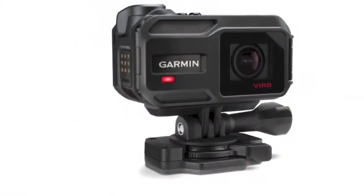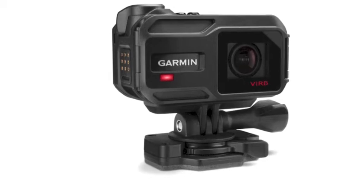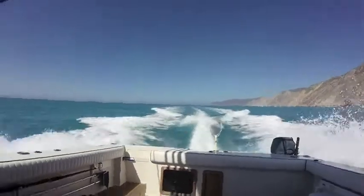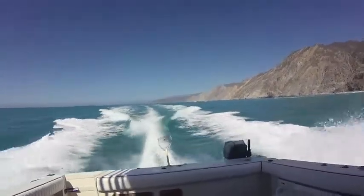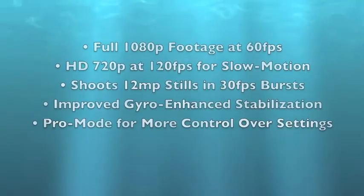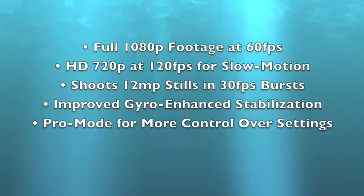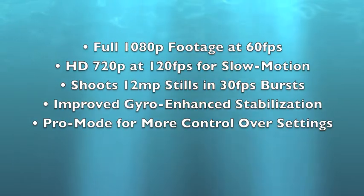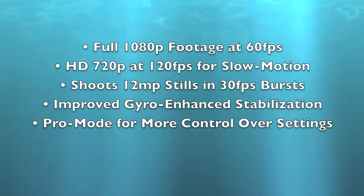Garmin's all-new VIRB XE raises the bar for action camera performance with its compact design, simple one-touch control, and the ability to spice up video action using an array of built-in and wireless activity sensors. The VIRB XE ups the ante when it comes to video performance, recording full 1080p footage at 60 frames per second and HD 720p footage at 120fps for great slow motion action. It also shoots 12 megapixel stills and bursts up to 30 frames per second to capture all the fishing and boating action.